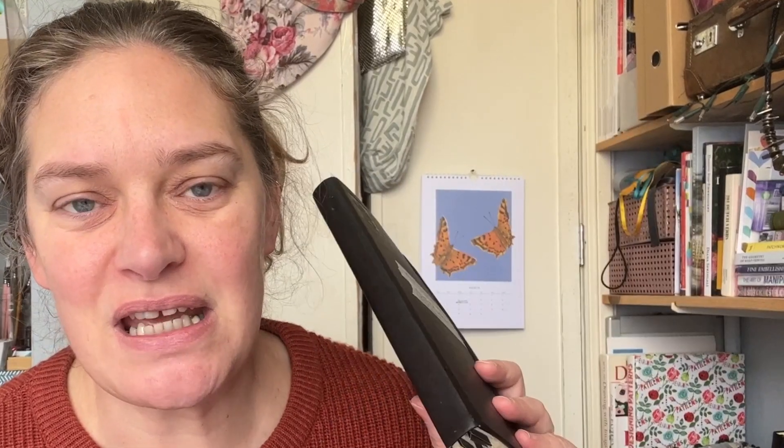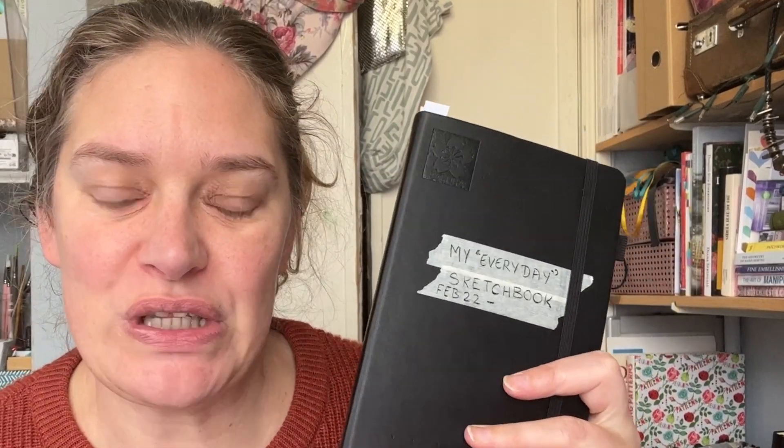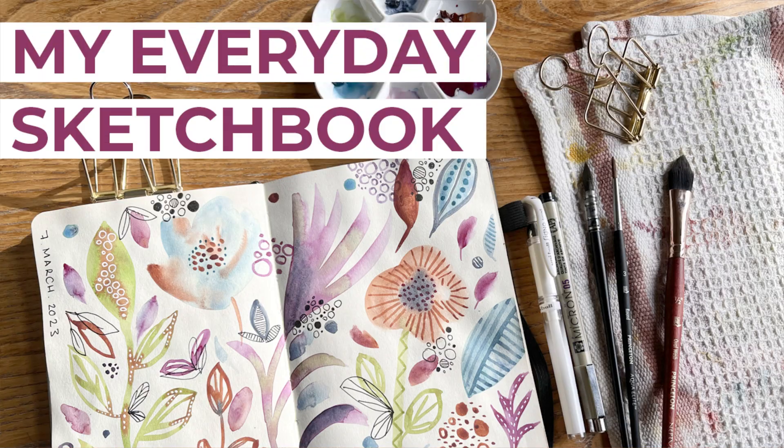Hello, welcome back to my channel, Evie Doodles. Today I'm going to be taking you through five of the worst pages in my current everyday sketchbook, which you will have seen in a video last week where I was talking about five reasons for having an everyday sketchbook. Anyway, I'm going to dive in and stop waffling and take you through my five worst pages so far.